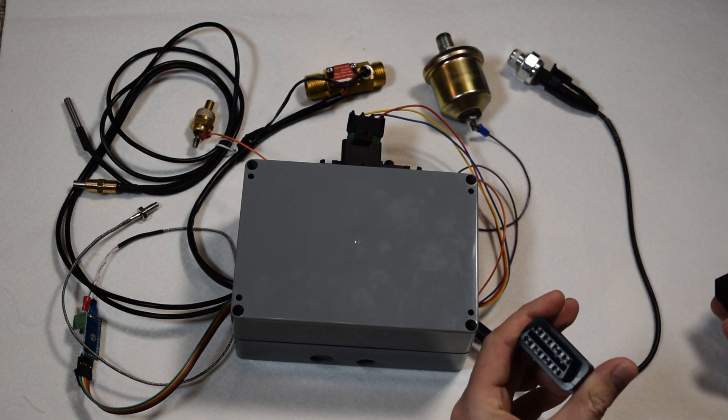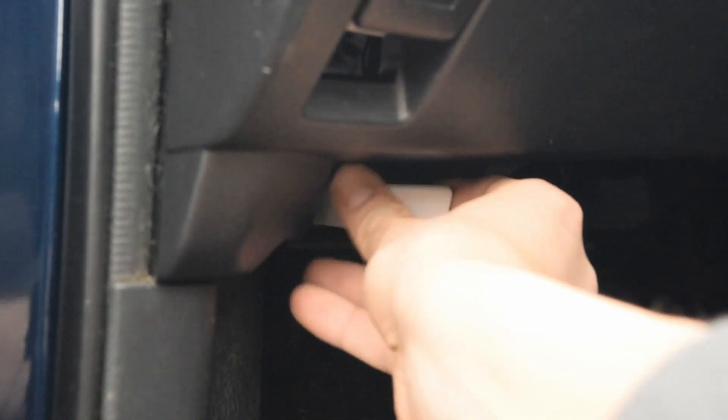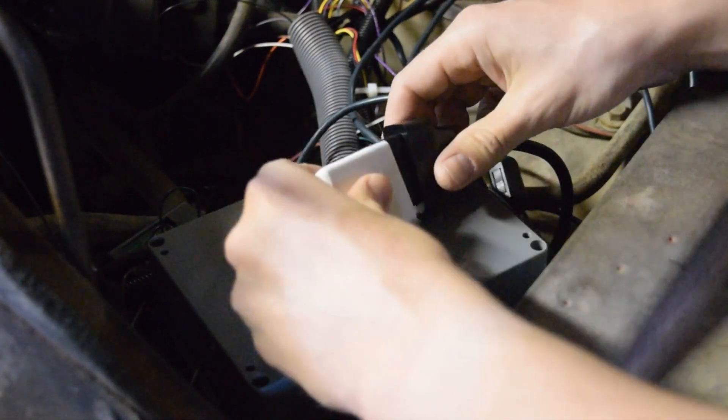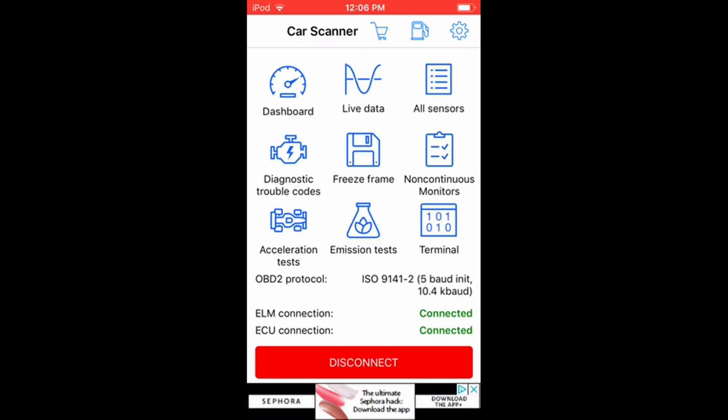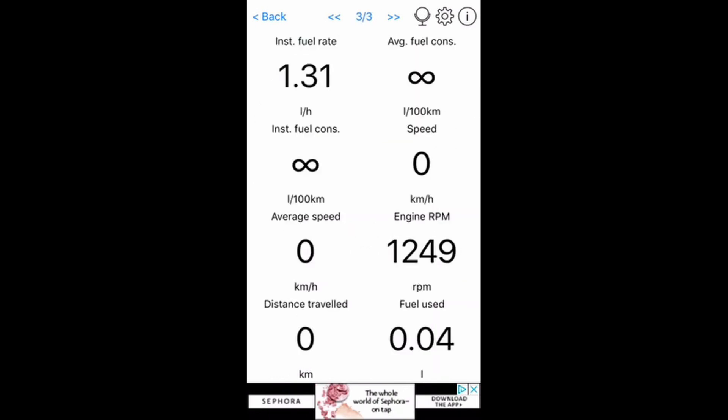The first and most versatile way is to use the OBD2 output feature of OneGage. This provides an OBD2 port, just like in modern vehicles, that allows you to use OBD2 adapters for Apple, Android, PC, or Mac devices. You can then use the app or software of your choice to view the sensor data.